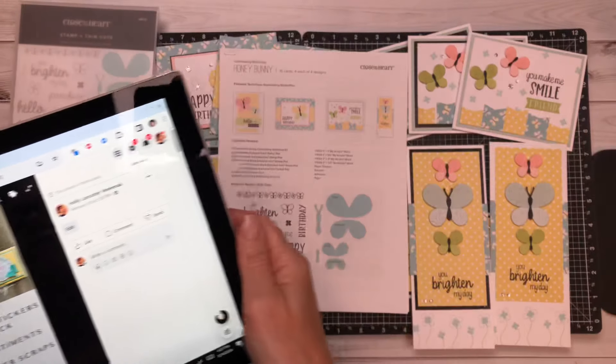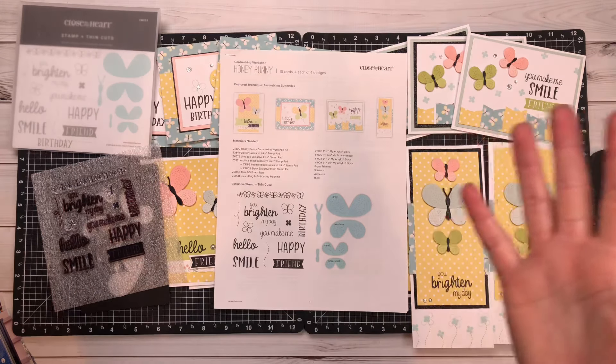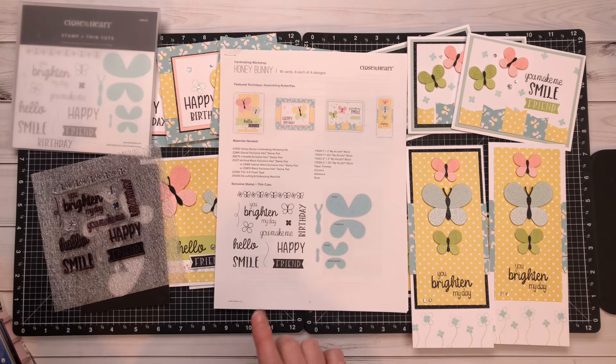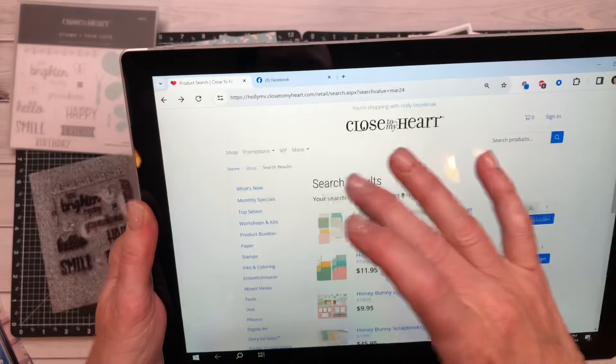There's lots of great stuff going on for Honey Bunny. I thank you for your patience with shipping and I thank you for your patience when items have sold out. It is unprecedented right now, as you all know.